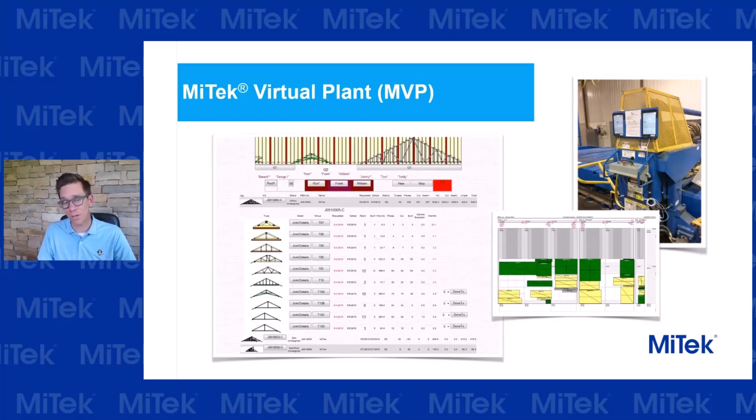I hope you're able to take advantage of some or all of these items to keep your truss plant moving forward and set up for success. Thanks for your time.